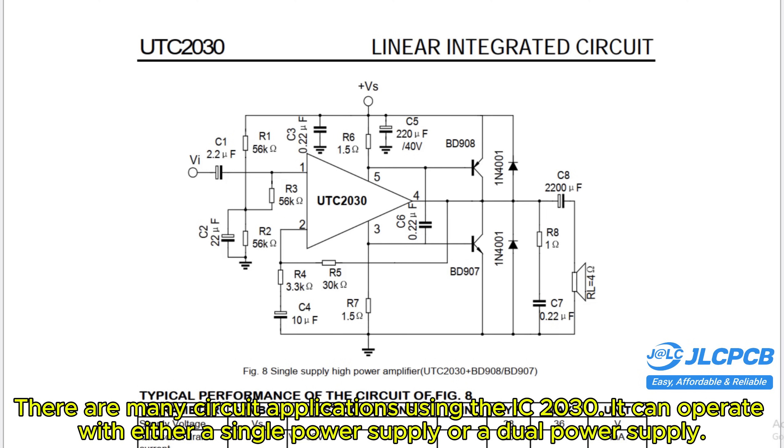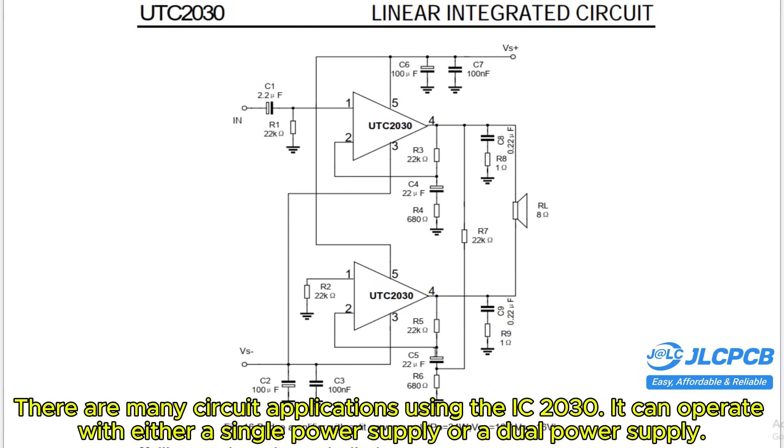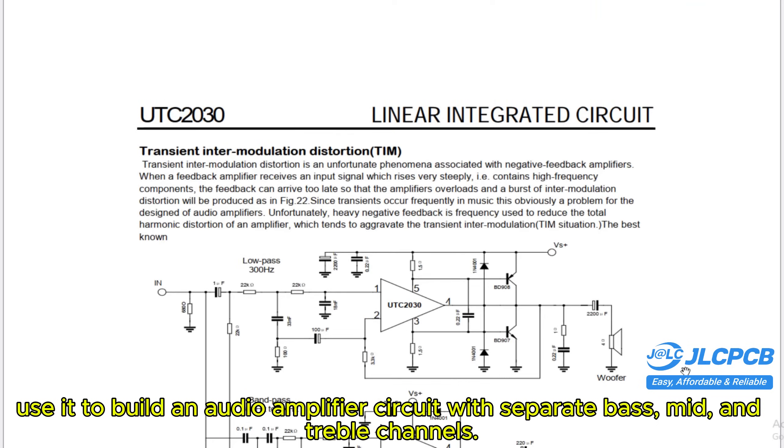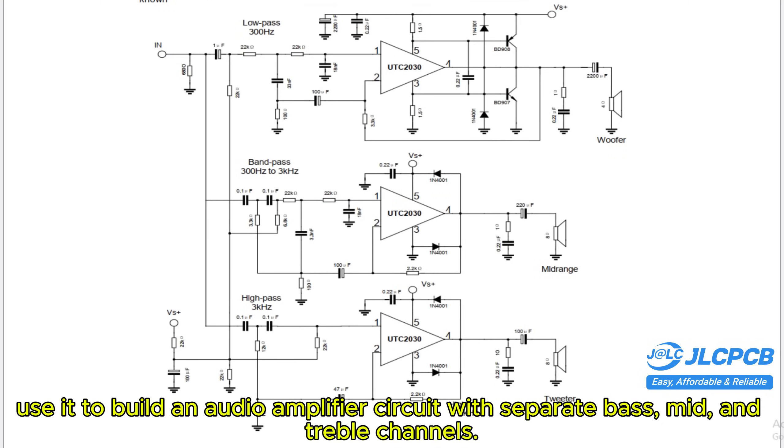There are many circuit applications using the TDA2030. It can operate with either a single power supply or a dual power supply. You can connect it with external transistors to increase the output power, or use it to build an audio amplifier circuit with separate bass, mid, and treble channels.